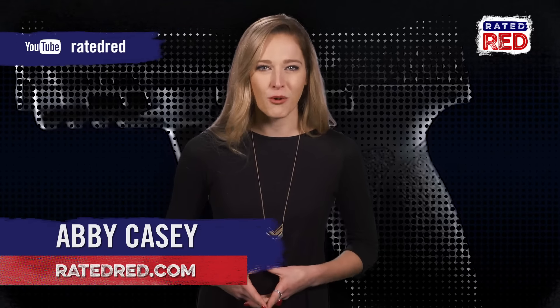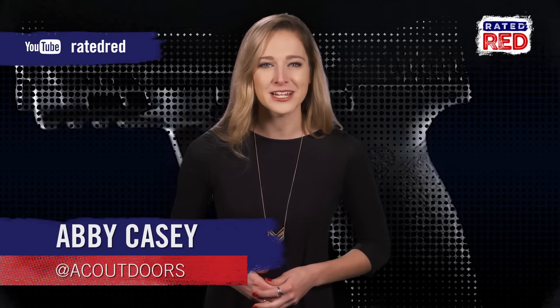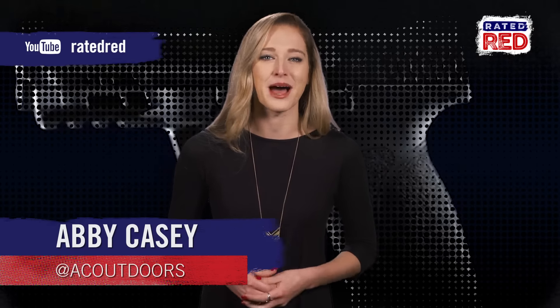What are your thoughts on the new M&P 2.0? Tell us in the comments below and then head over to Rated Red's YouTube channel and hit subscribe. I'm Abby Casey.